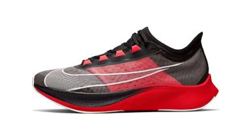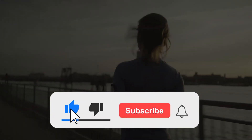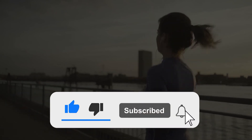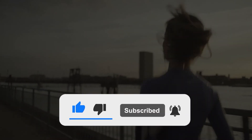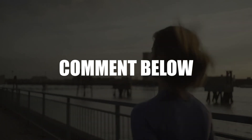That is our review of the Nike ZoomFly 3. If you enjoyed it, give it a thumbs up and subscribe to the channel. If there's another pair of running shoes you'd like to see reviewed, leave the name in the comment section below and we will look into bringing you a comprehensive review.